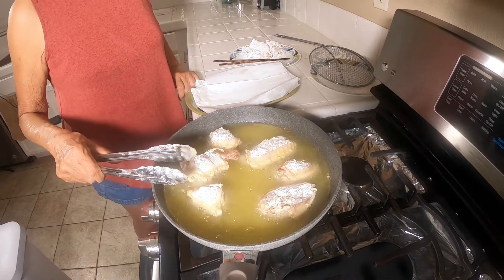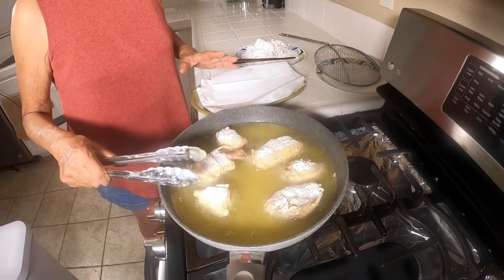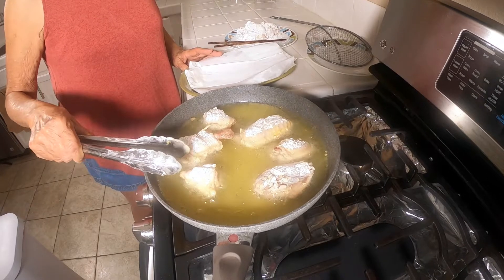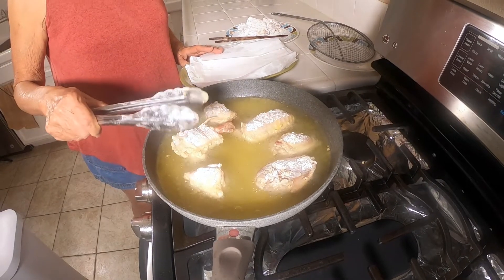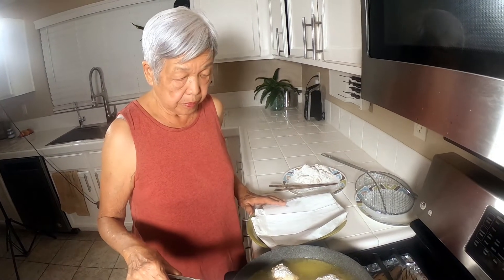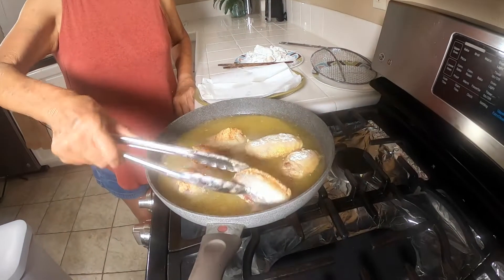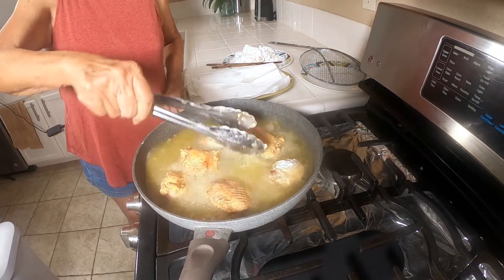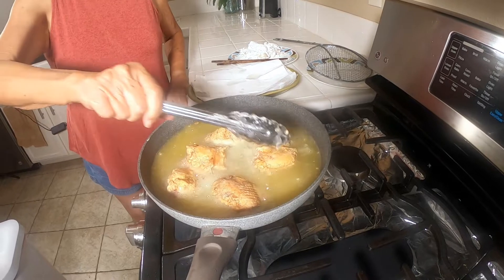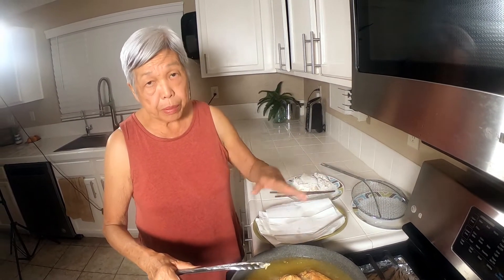It'll probably take about five minutes. I'm going to fry it twice because it gives you a much crispier skin. I'm going to turn it over and let it sit for another couple of minutes, then take it out, let it sit for a few seconds, and then put it back in the oil — that'll develop a very crispy skin.